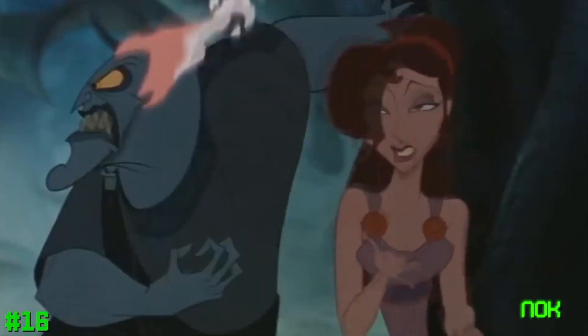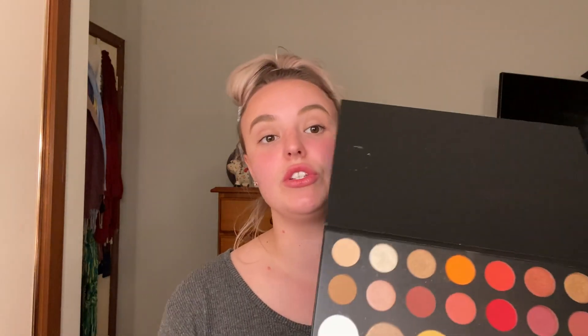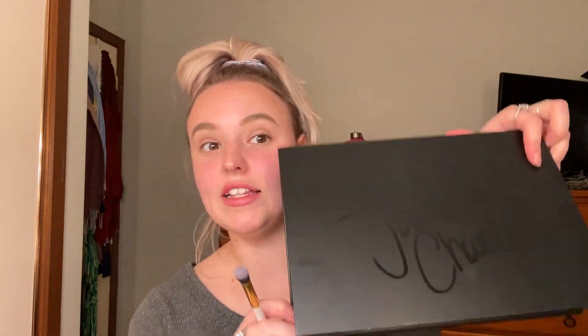Welcome back to my channel. Today I am playing trivia with my friends and you have to come dressed as your favorite character. Mine — or one of mine — is Hades from Hercules, just because he's hilarious. Anyway, we're going to use the James Charles Morphe palette and we're going to turn me into Hades.